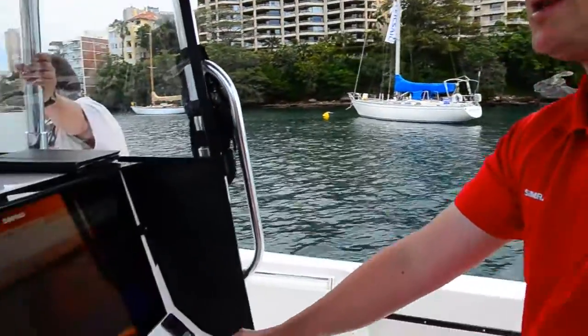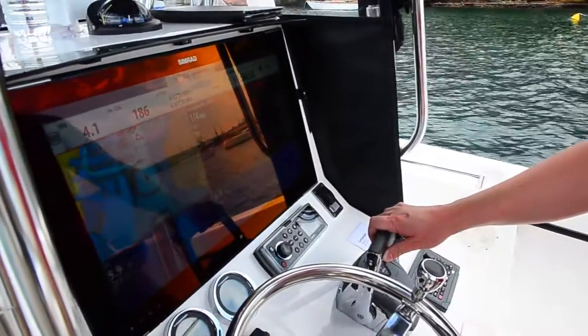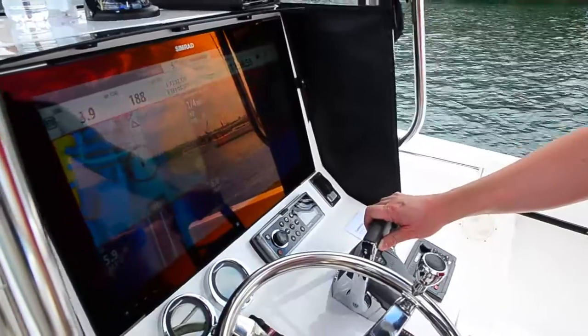Hi, I'm Mark Harnett from Navico. We're on the water today with our NSO EVO2 system, connected to a massive 24-inch widescreen monitor, the MO24 Touch.